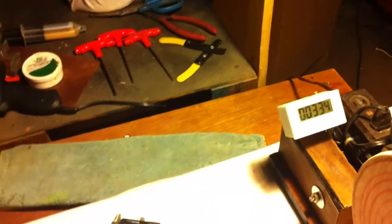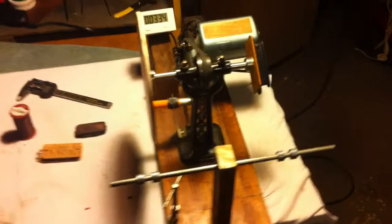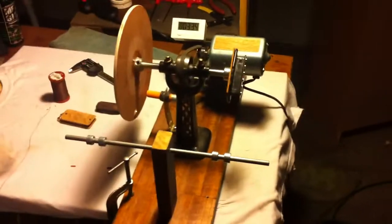So there we go. Next is a demo drive of the other pickup that I wound and how it sounds. It'll be interesting to see how that turns out.